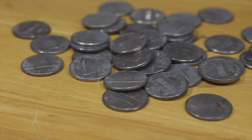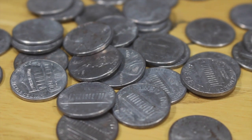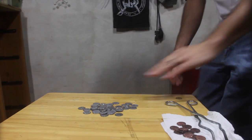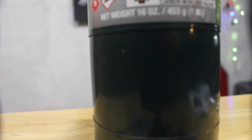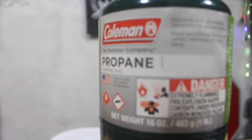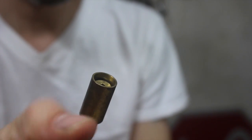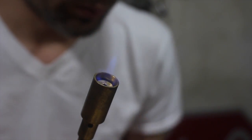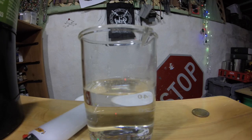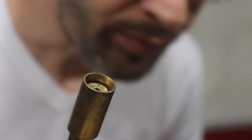Here you can see our shiny new silver pennies. While this is a great step in increasing the value of the coin, we can take it to the next level, but we need a little bit of fire. Here you can see our new silver pennies.